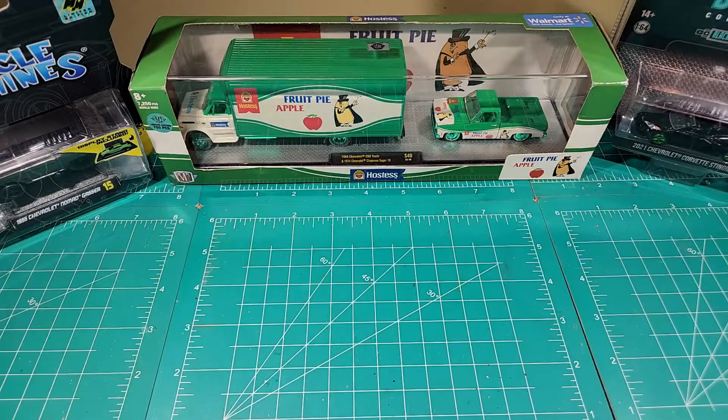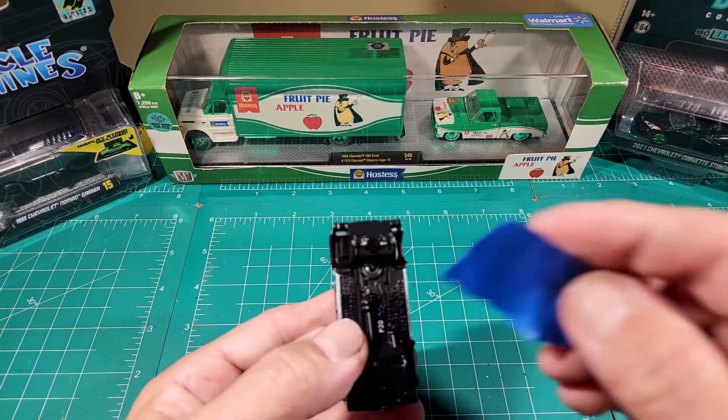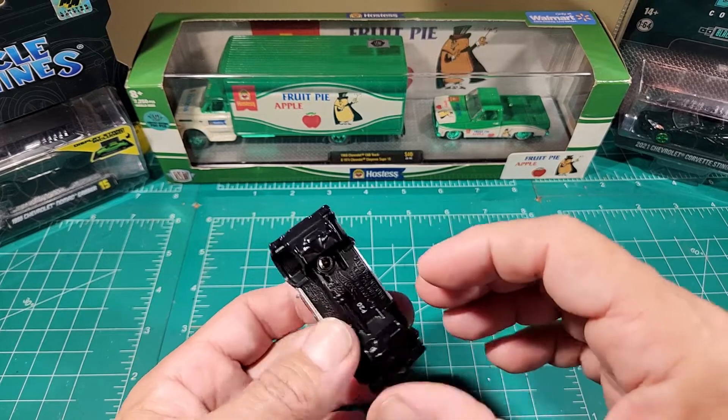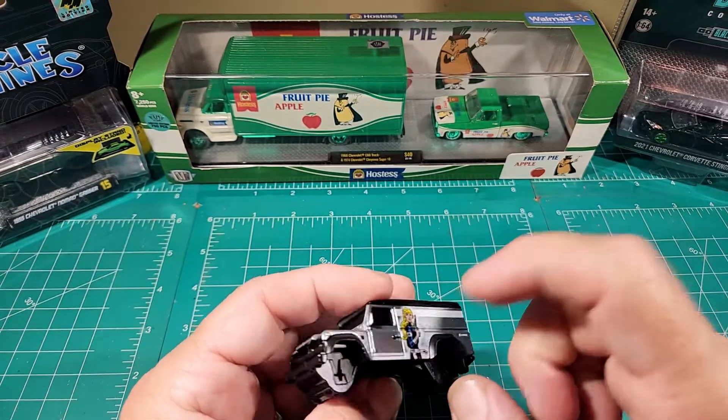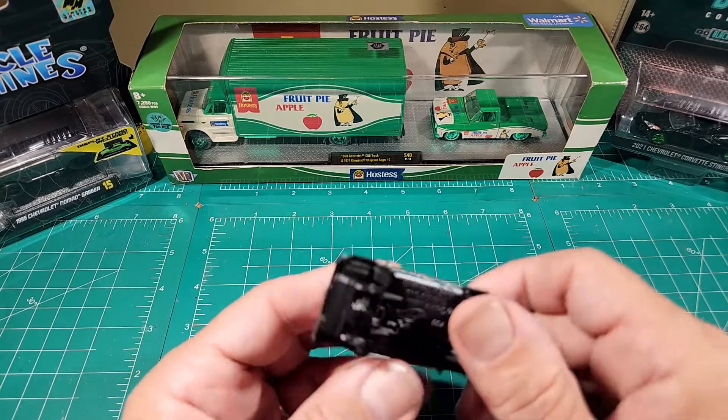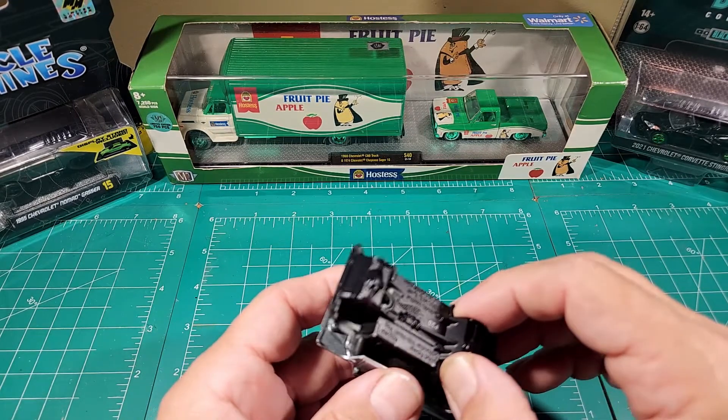This is another one of those testings that was donated to the channel — I have no idea what's in it. I literally just took the tape off of it for this video. This is the premium version; it has the metal base, metal body, and plastic hard top.